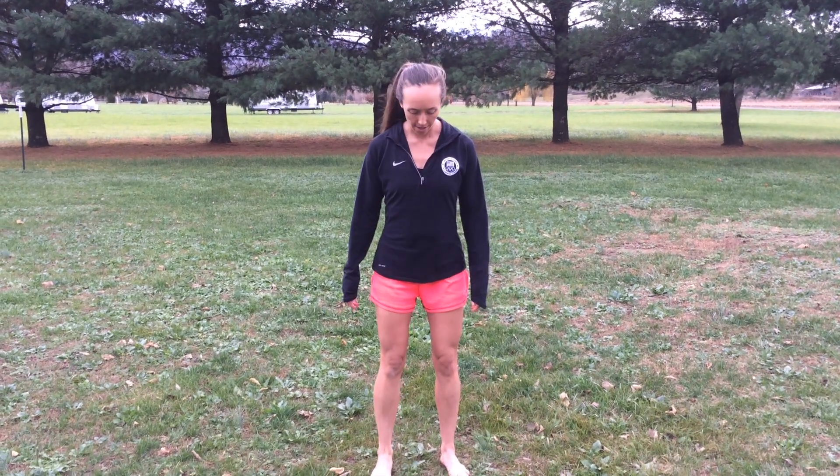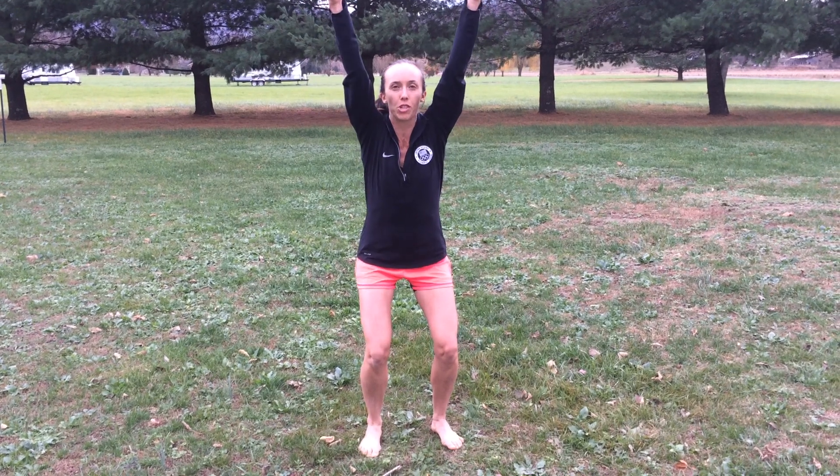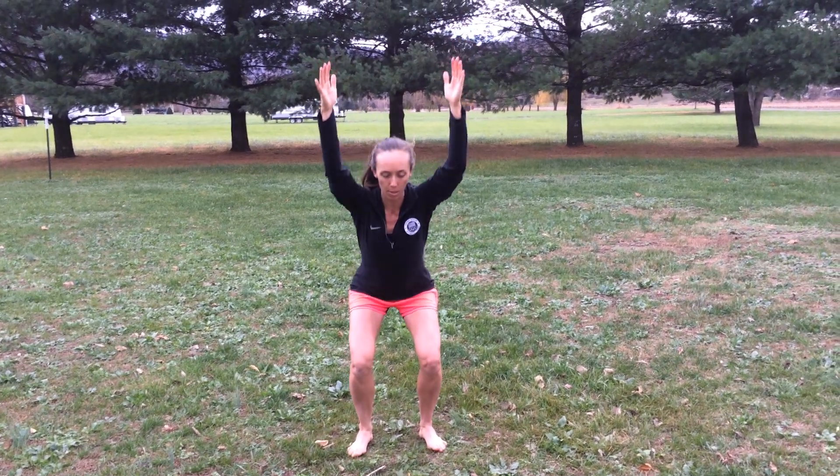Alright guys, we are going to do our Growing Like a Tree. So we're going to sit back into a quarter squat. We're going to tuck our pelvis under, arms up in your ears, pull the shoulder blades down and back and engage your back muscles. Then we're going to sit low like we're sitting in our chair pose. We're going to get nice and low, still keep that chest up high.